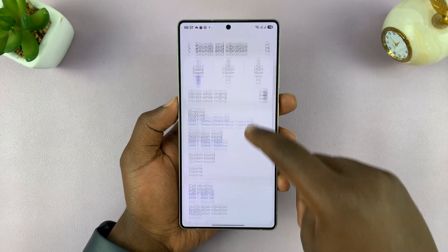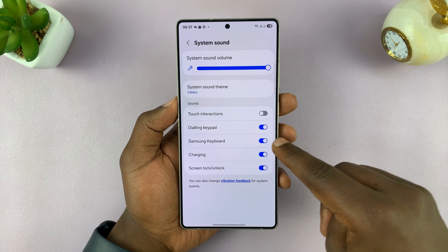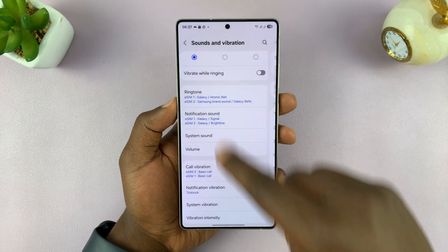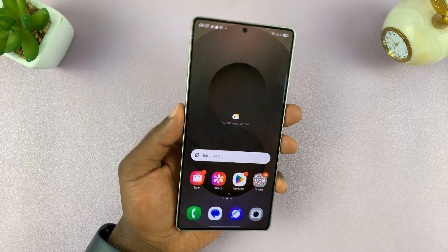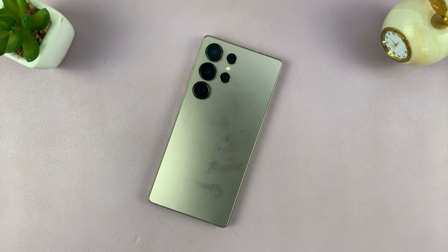But as long as sound is on, then you can adjust the keyboard sound separately using this button here. I hope that was useful. Thanks for watching — don't forget to like and subscribe, and I'll talk to you in the next one. Good luck.